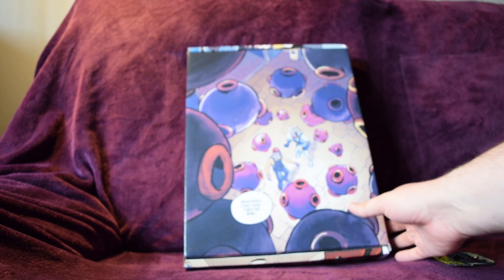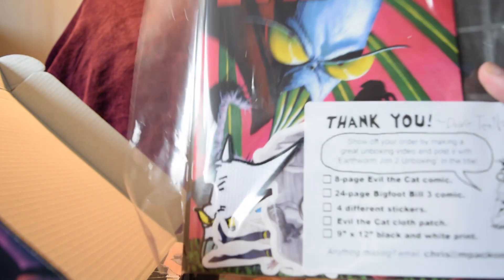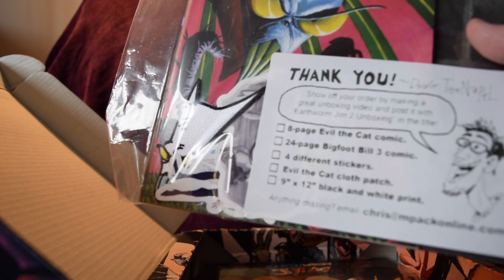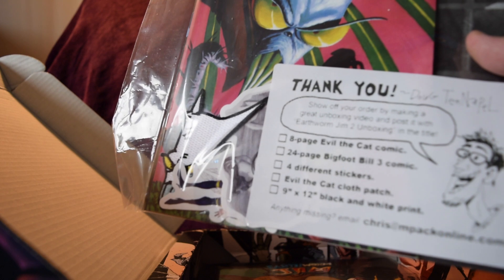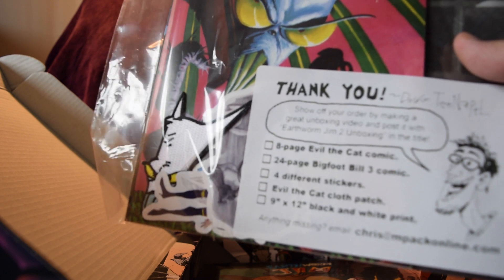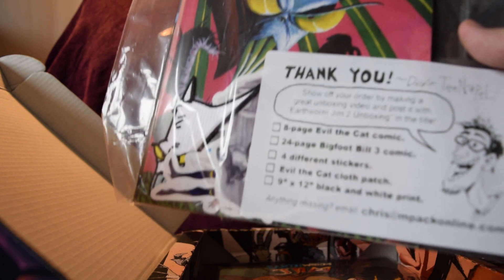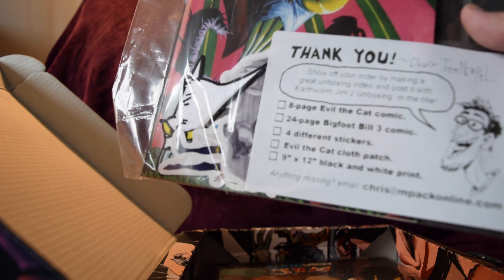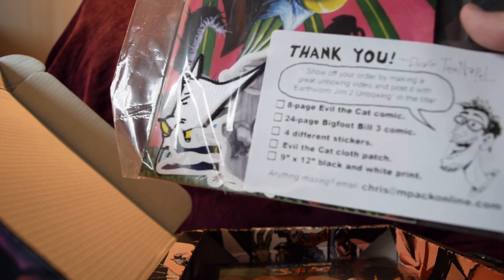Let's get this box open without completely destroying it. So first there's a little thank you letter from Doug TenNapel himself in the corner, basically saying thank you and suggesting you make a great unboxing video. There's a little checklist: an 8-page Evil the Cat comic, a 24-page Bigfoot Bill comic free, four different stickers, an Evil the Cat cloth patch, and a 9 by 12 black and white print.